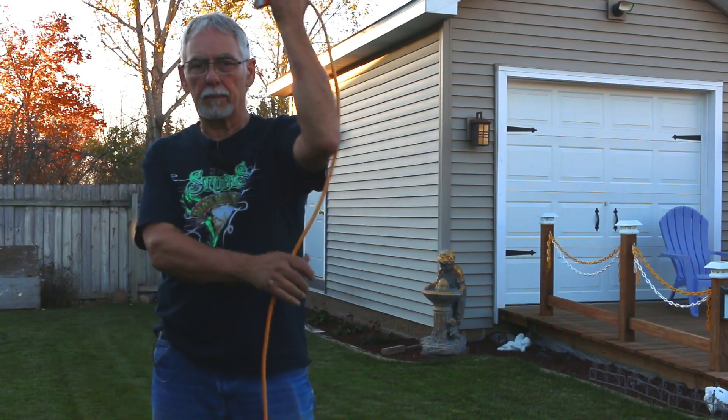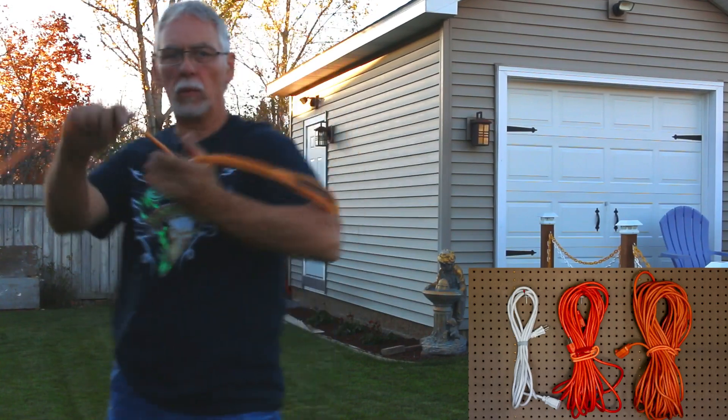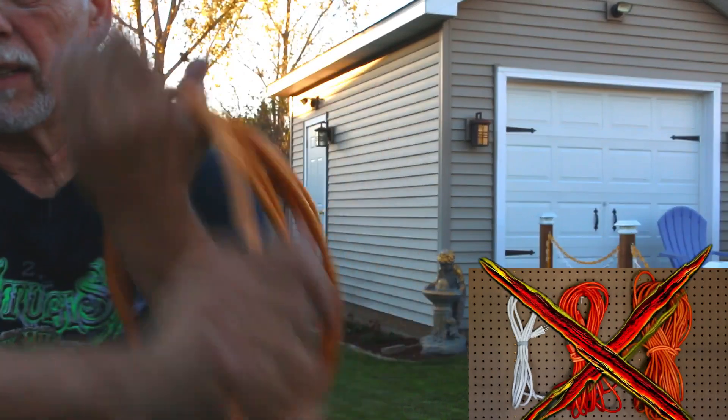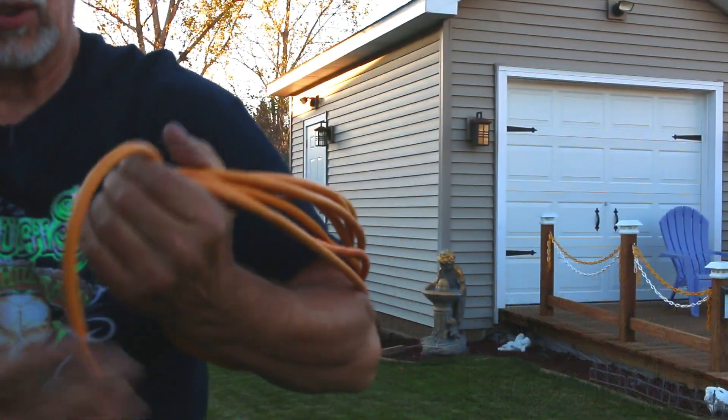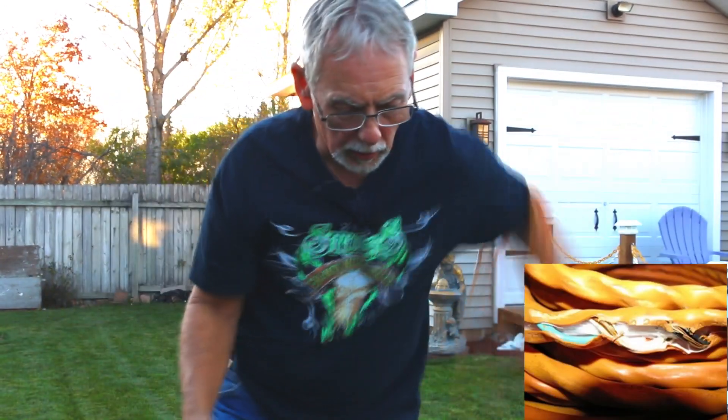A lot of you guys might kind of do this thing where you're wrapping it around like this. Not good. You're actually twisting the wire up inside this insulation. We don't want to do that.